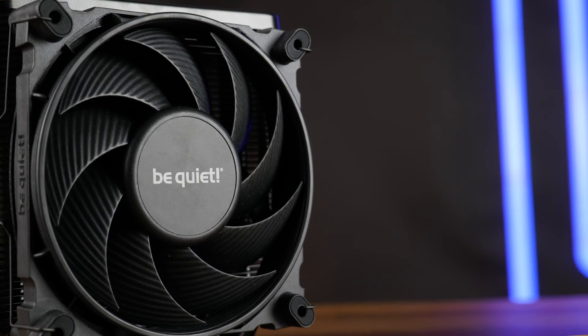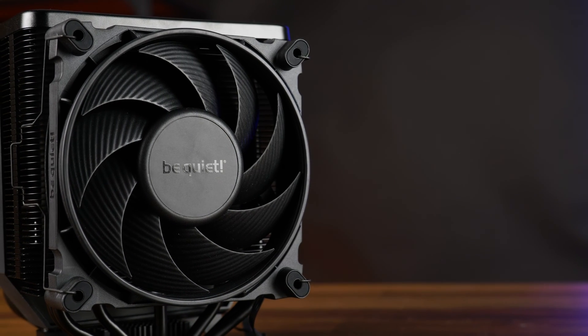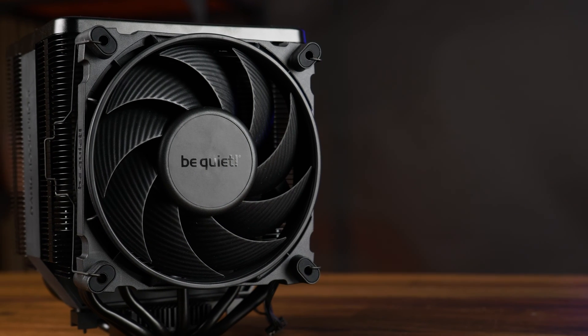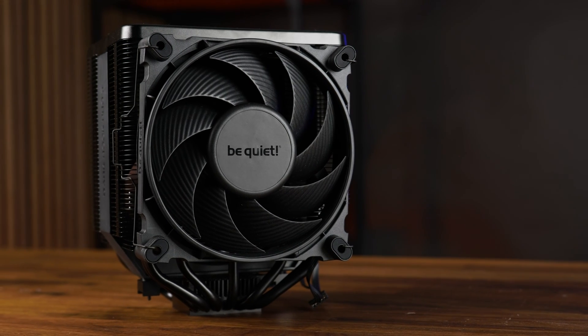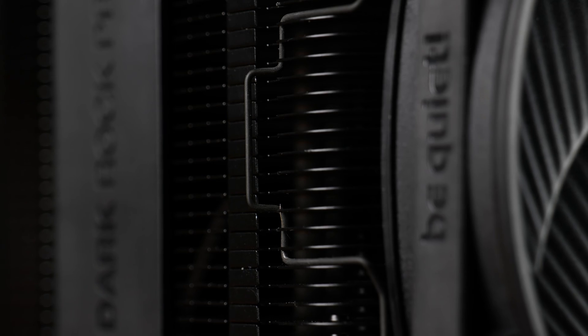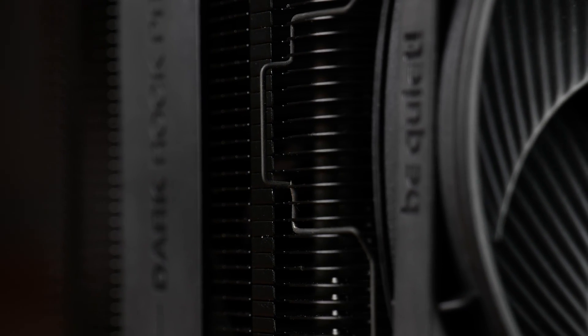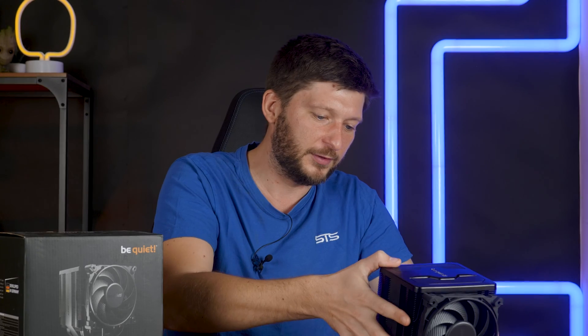Unlike the Elite, the RAM compatibility is much better here. By default the right fan will be sitting about 38 to 40 millimeters above the RAM stick, so already a huge chunk of available RAMs will be compatible out of the box. In case you need even more clearance, you can reposition the fan upwards until the sticks fit. Another huge improvement over the Dark Rock Pro 4: the fan clips now have something you can actually grab to remove them, which is so much better than fiddling a piece of wire in there because you have nothing to grab.